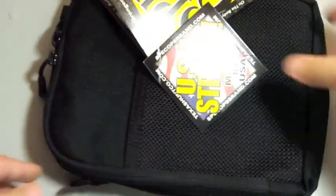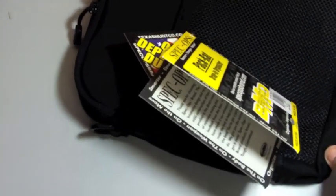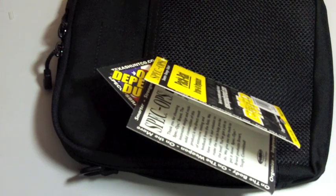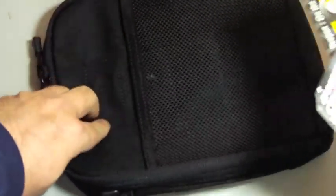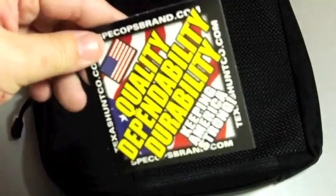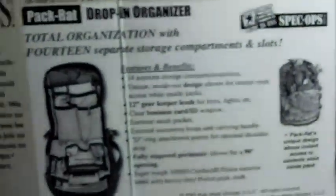The last item I want to show you is the Packrat drop-in organizer — made by Tactical Gearhead Packrat. I won't go into too many details here. They give you an idea on how to use it.